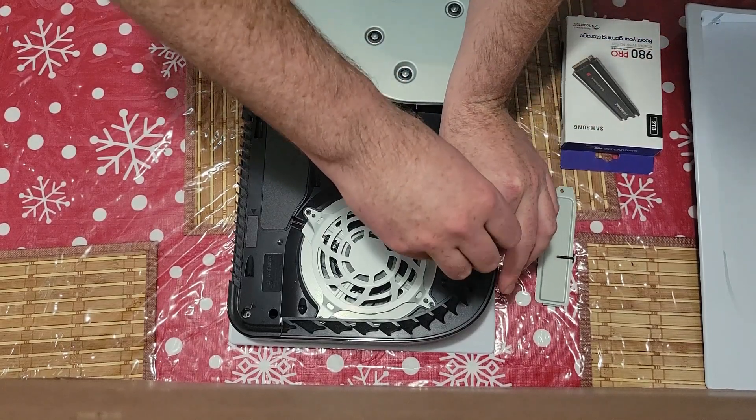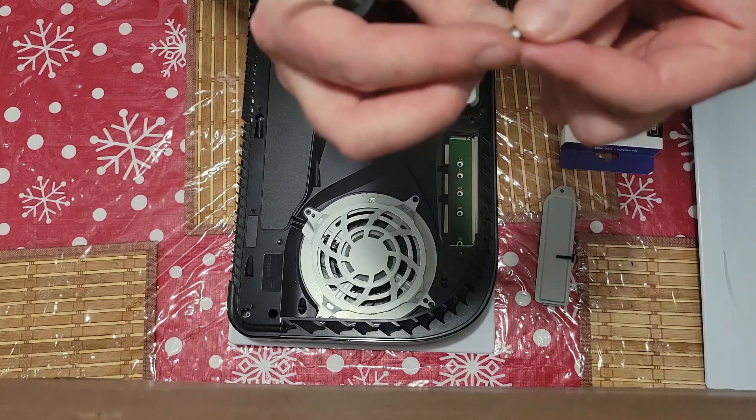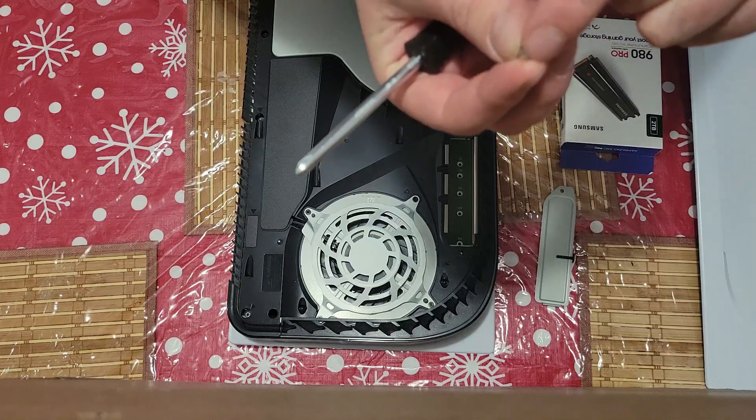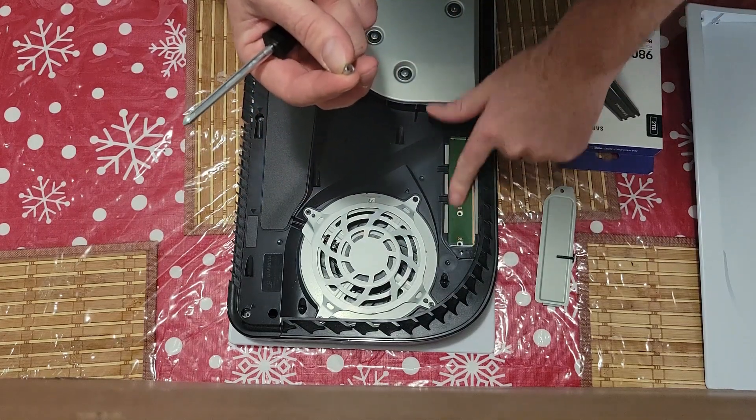Once we get it out, we'll make sure we grab the spacer as well. As you can see, it's only a little spacer. What it does is the M2 lays on top of it, and it keeps flow at the bottom, just so it's not laying up against the board here.